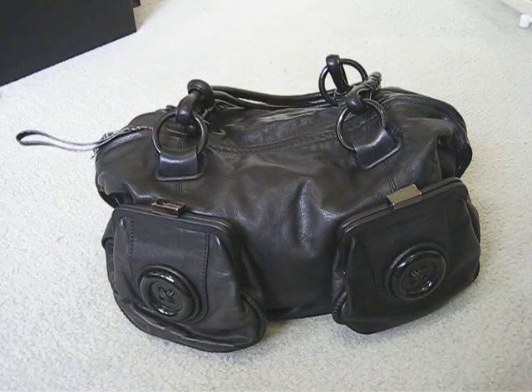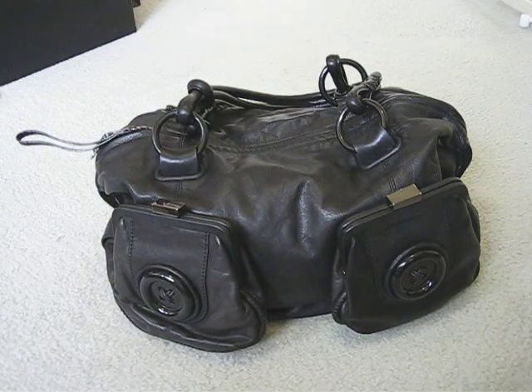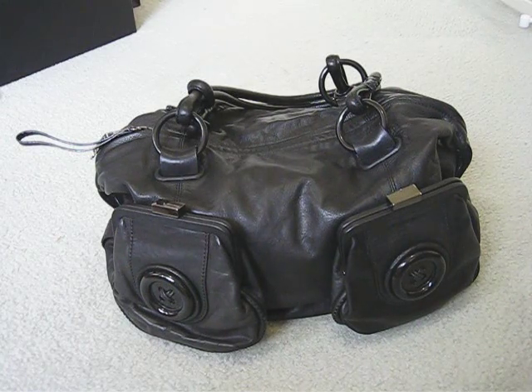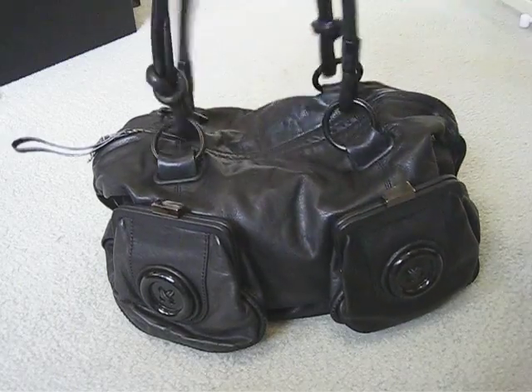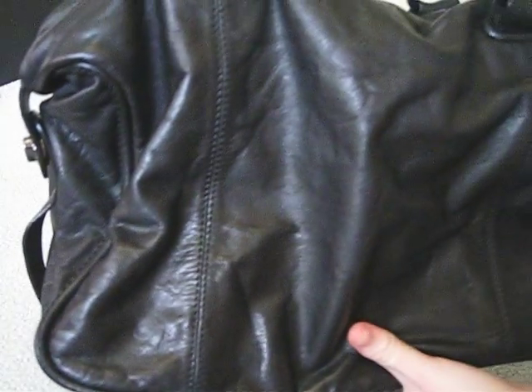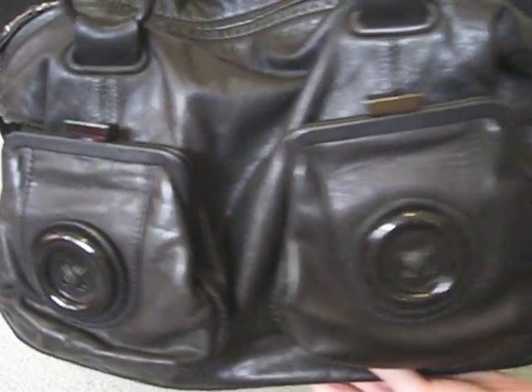This is a quick video showing the contents and a little review of the Memical button bag. This one is a couple of years old, so it's not got the pebble leather — it's got quite smooth leather. It's very wrinkly from use over the years.